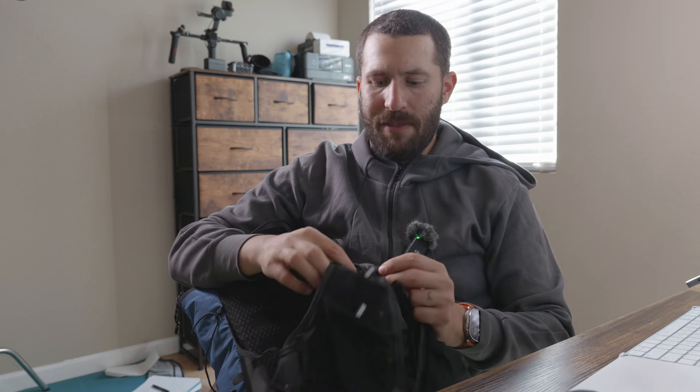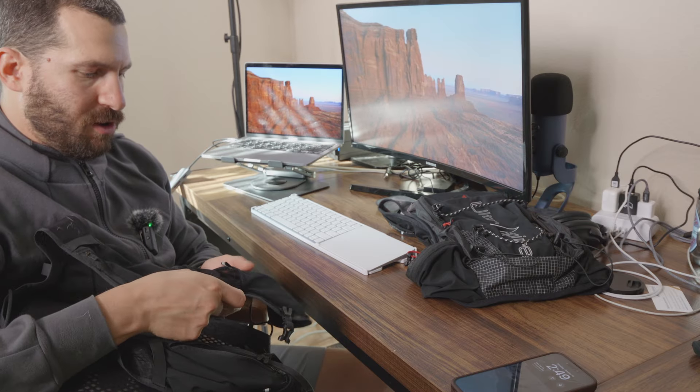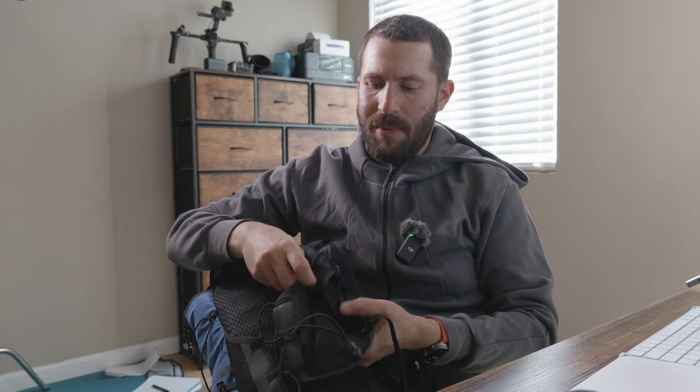The sternum strap is adjustable, but it's not a sliding rail — you've got daisy chains basically, so you pop out the hook and move it higher or lower as needed. Coming down onto the shoulder strap, you've got two pockets. One can fit a relatively large water bottle — like 600 milliliters, no problem. You could even put a semi-soft flask in there. Then you've got a second pocket as well, so you can definitely get a liter of water in on one side, with the same exact setup on the other side. With my new phone, I've been putting it in one of these shoulder pockets — not ideal, but it works.